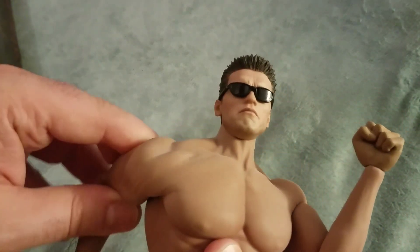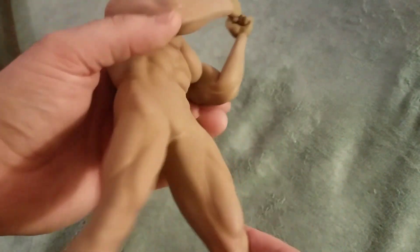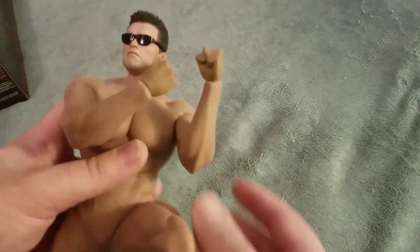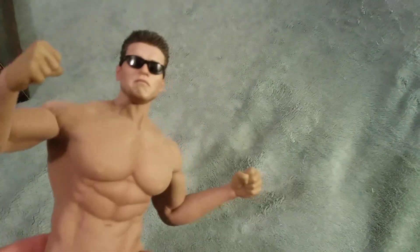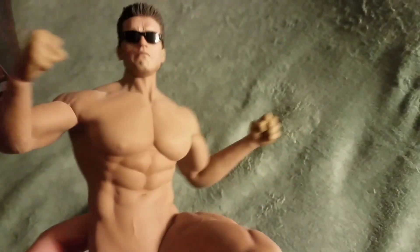Just check this out — look at that. To be able to get these cuts and this posability, it's just a tremendous figure. There's no stopping the level of articulation this guy can do. If we get some really bright lights or I turn off the lights — you can really see how it catches the lighting and the muscle structure.